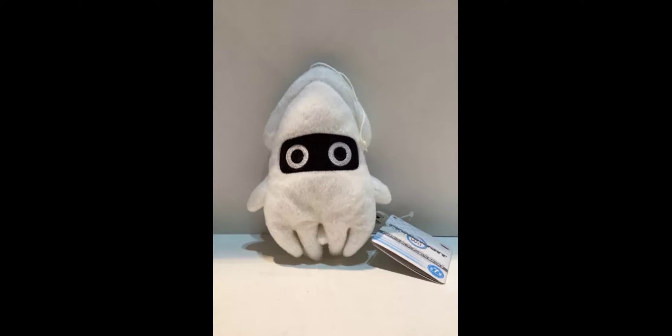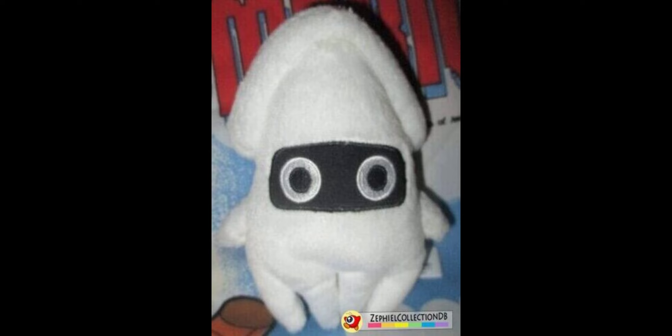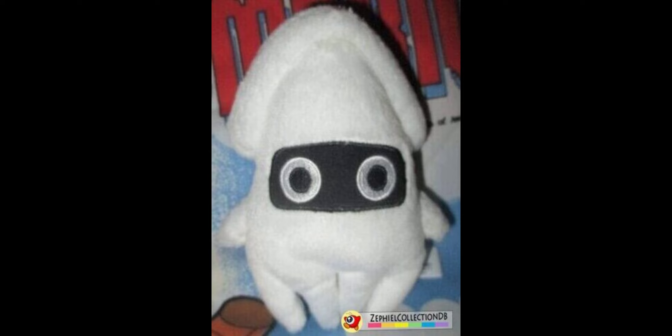Next up we have the Blooper. The eyes are really nicely embroidered on and look extremely accurate. The black outline around the eyes also has embroidery around it for extra detail, which makes the plush better. The rest of the Blooper plush has an accurate shape and is really nicely stuffed so it can't get understuffed. It was actually really hard to find — when you look for it, you just find tons of other Blooper plushes that aren't part of the set. If you want it, look on eBay or Yahoo Japan, but make sure it's made by Banpresto.